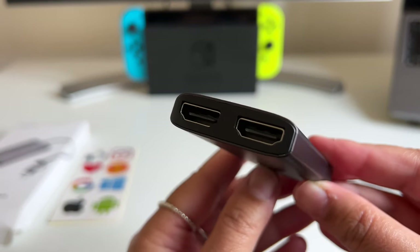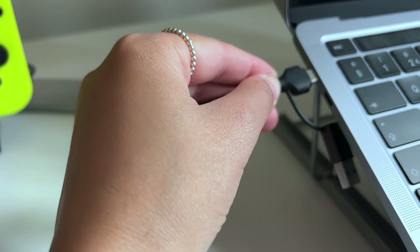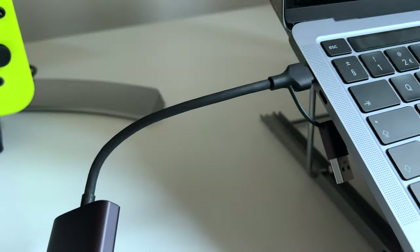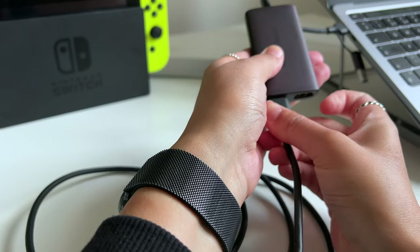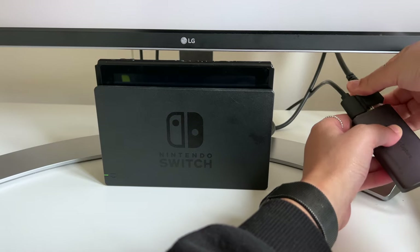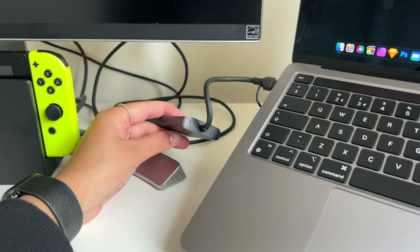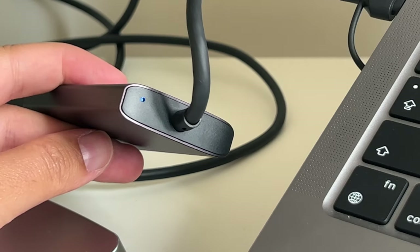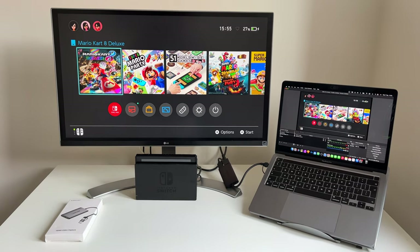So you will need to ensure that you have two HDMI cables to get this working. Okay, let's get them connected. The HDMI in is going to connect to my Nintendo Switch and the HDMI out is going to connect to my monitor here. So once they're all connected the capture card will light up blue as you can see here. I'm using OBS on my MacBook to capture the Switch and as you can see the MacBook is mirroring my monitor.